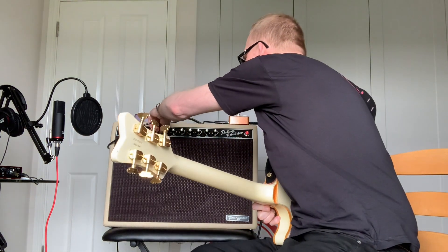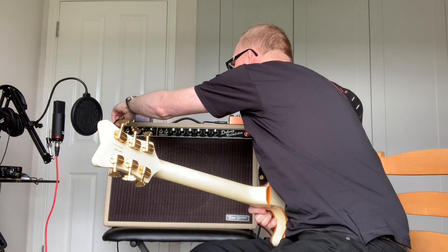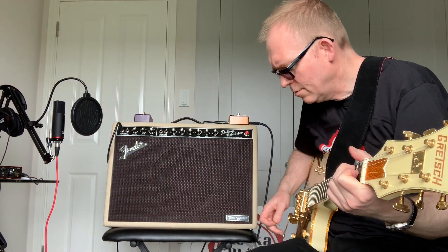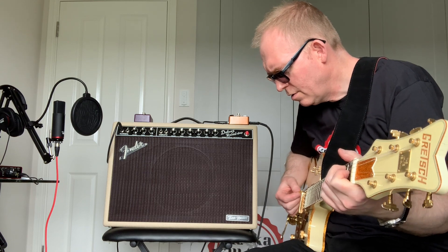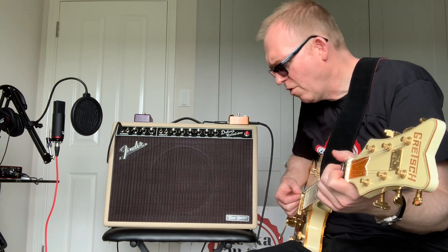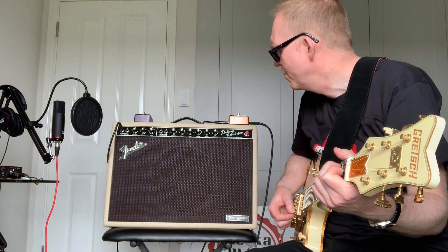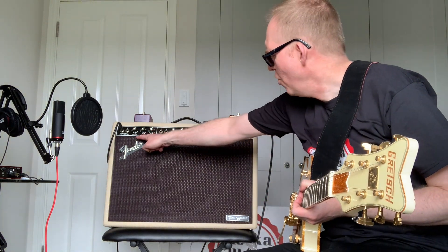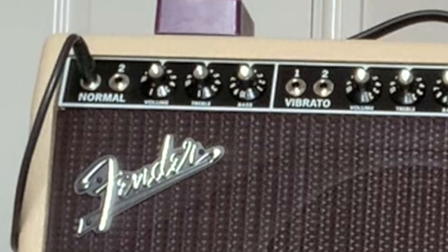Let's try the normal channel — excuse me a second, let's switch this over. So it doesn't have any reverb or vibrato. All you've got on the normal channel is volume, treble and bass, so it's quite basic.